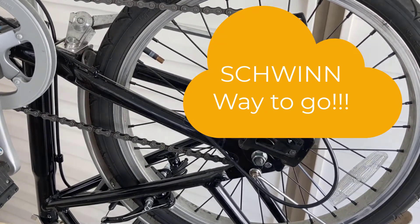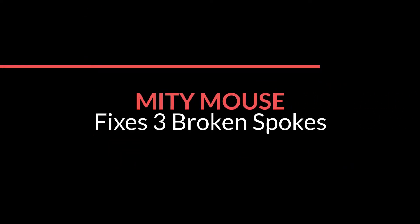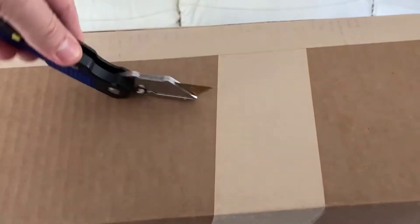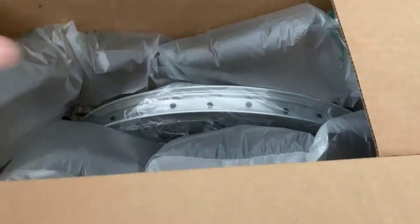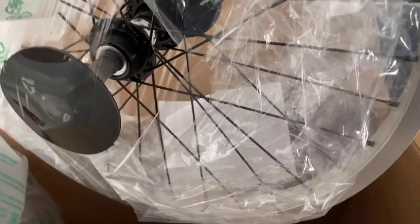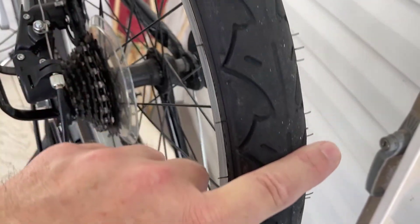Schwinn came through — let me show you what they sent me. Survey says: I see a frame, it has spokes, I see an axle, and no gear. That's fine.